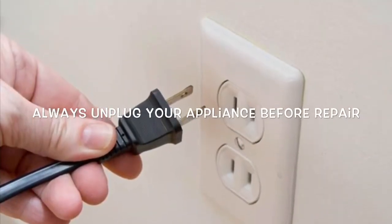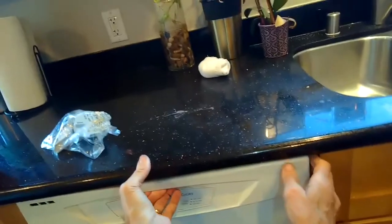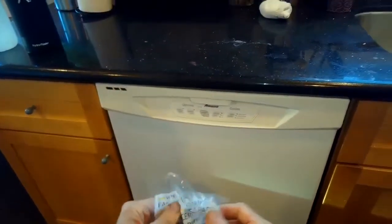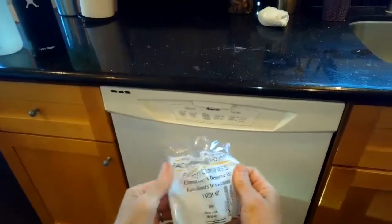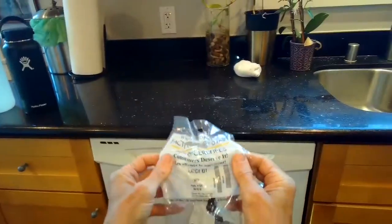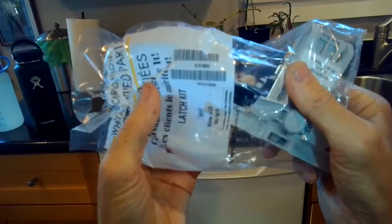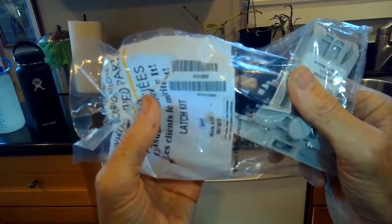This is Scott the fix-it guy. Today we have a dishwasher door that won't open — the latch is broken. The little thing that releases the front door will not release because it's broken off of where it's mounted inside. We have to put a new latch on, but we also have to get the door open somehow before we do that. I'll show you a trick that will work on many different dishwashers. Here's what the latch looks like and the part number.